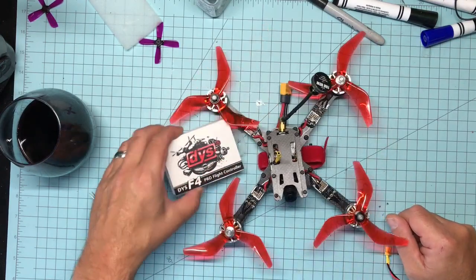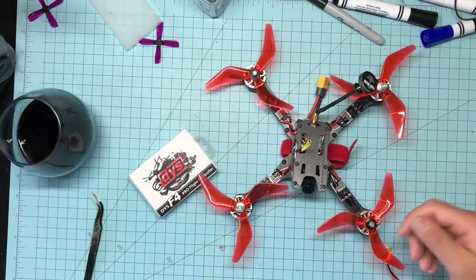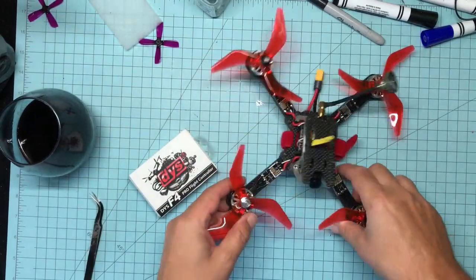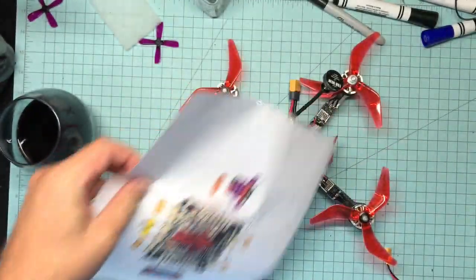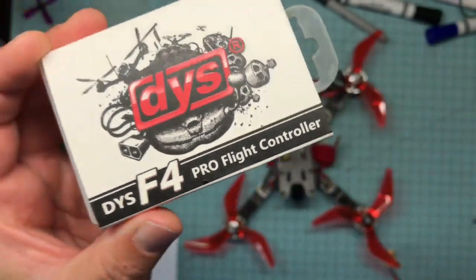Unfortunately, the only one I have to show you is actually in my quad. What I wanted to do was show you the bare board and the installed board, but that's okay — I've got the next best thing: I've got the printout. So this is the DYS F4 Pro.